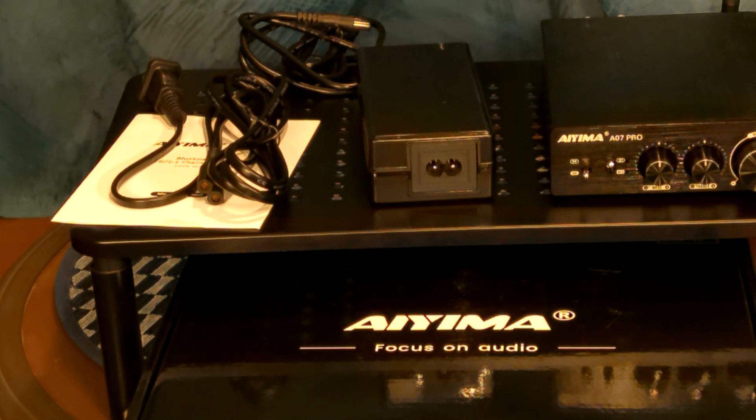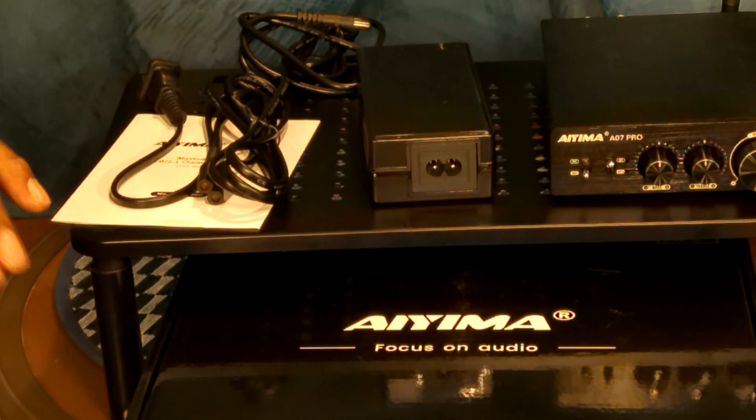Today we're talking about the Yima A07 Pro. We did one recently about the A07 Max, and this is the A07 Pro. Let's talk about some similarities of course.